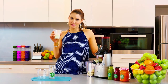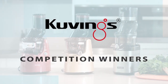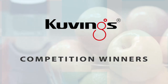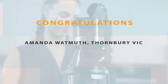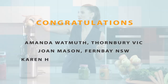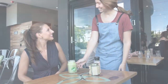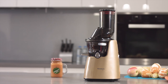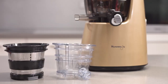It always tastes better with the Kuvings. We are so very excited to announce our first Kuvings competition winners. Congratulations to Amanda Warmoth from Thornbury, Victoria; Joan Mason from Fern Bay in New South Wales; and Karen Hasladeen from Hamilton Hill in WA. You are on your way to becoming healthier with a Kuvings juicer to start your day. A big thank you to our sponsor Kuvings for running this generous giveaway and changing lives for the better.